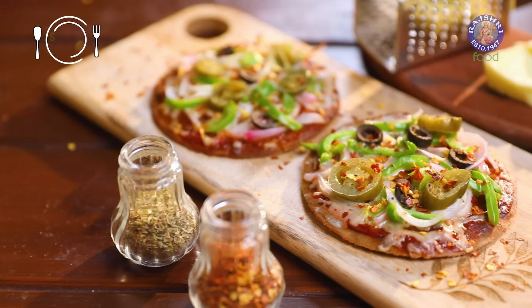Hi guys, this is Ruchi Bharani, welcome to Rajshri Food. And let's begin with the recipe for Gluten-free Bhakri or Bajra Pizza.